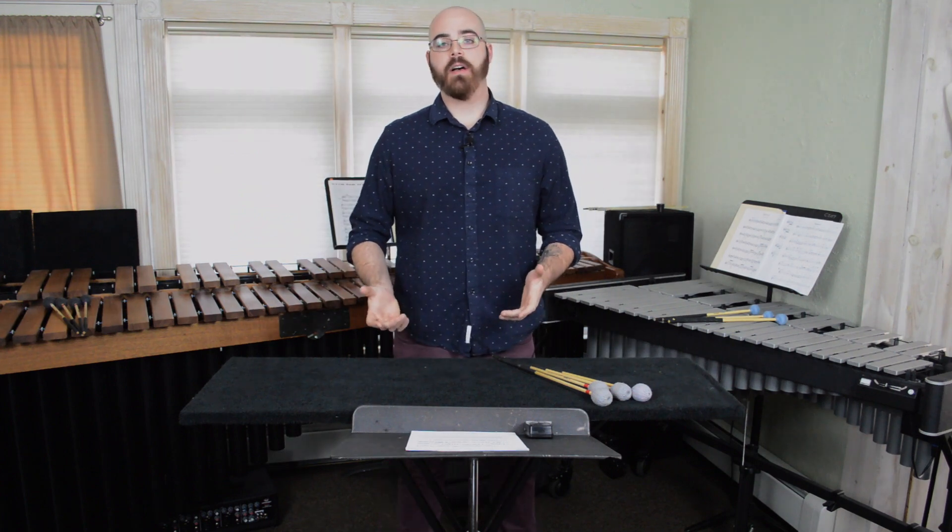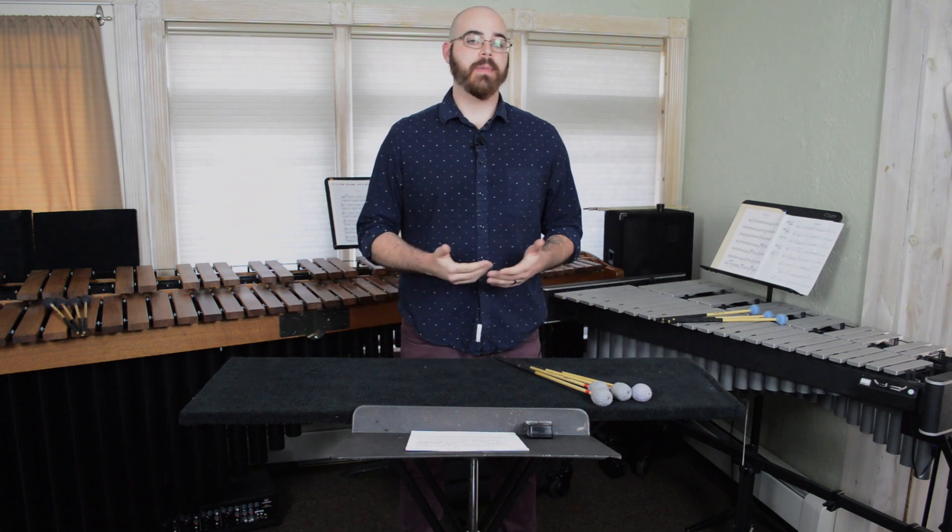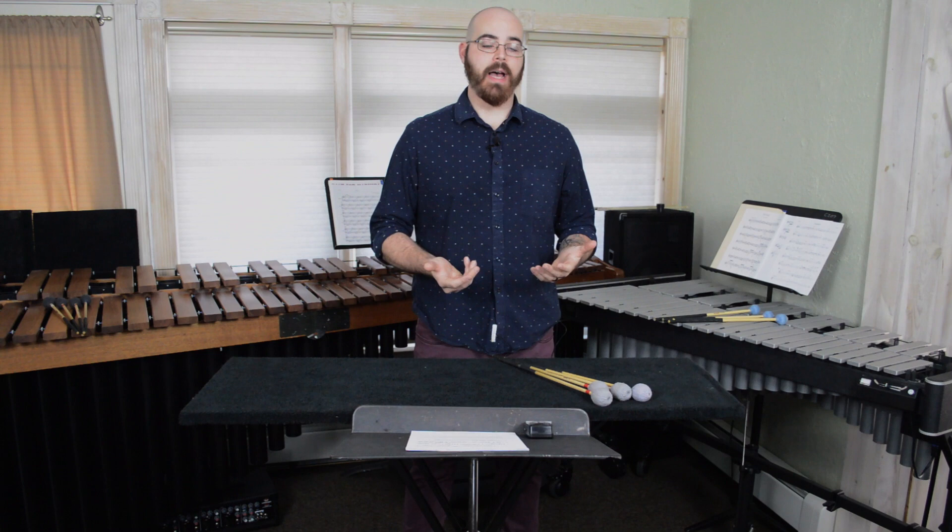I'm doing these on a homemade trap table — just a piece of wood on an X stand with a towel on top. They can be done anywhere though: from the floor, to a mattress, to a tabletop.